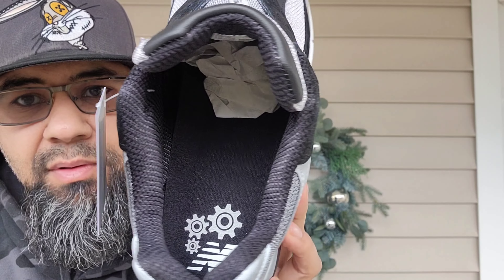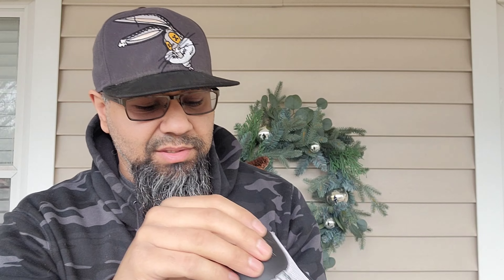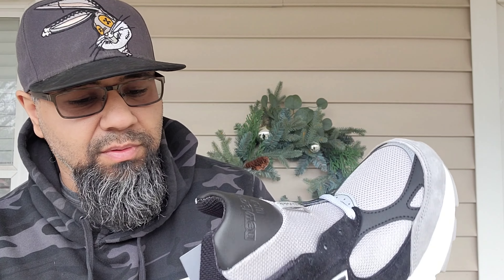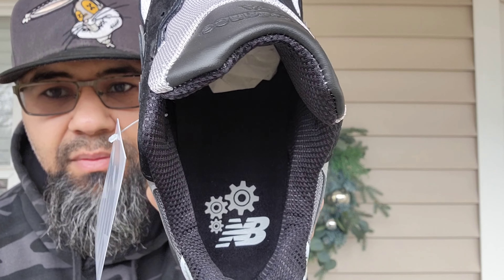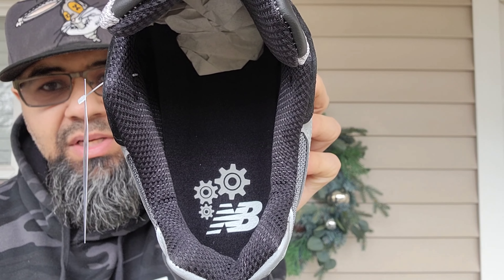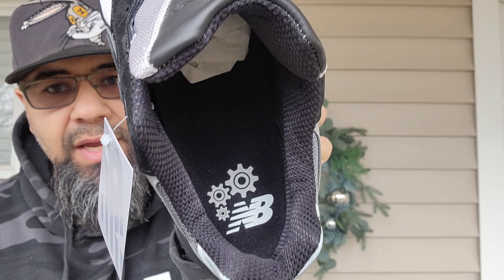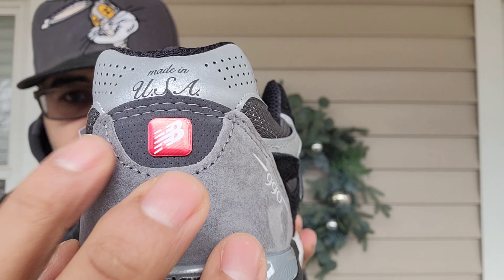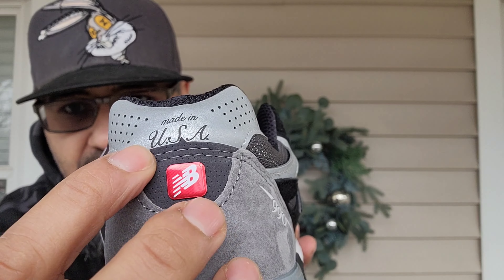You also have a nice premium sock liner with a little grid pattern. Normally they put in just a basic one, so this one they added a premium feel. Rather have this than a fancier box, because you always need extra comfort. You got the black sock liner and black insole, and then you got your little gears and NB logo in gray — fire, flame, fuego as I said. Then you have this little hit of red, which is why they added the red laces, and then another dark gray.